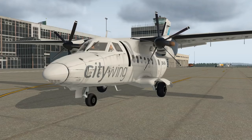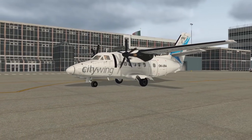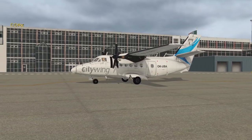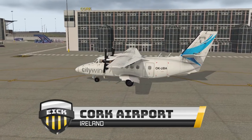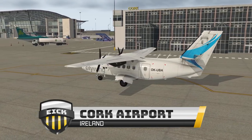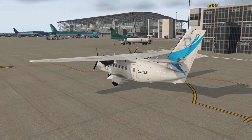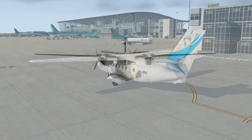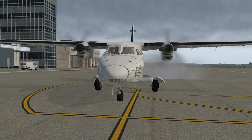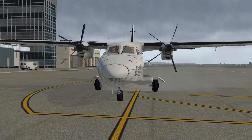The L410 Turbolet is a twin engine short-range, non-pressurized transport produced by the Let Aircraft Company. We'll be doing our tutorial today starting off at Cork Airport in Ireland, which is a freeware scenery pack available on the X-Plane Forum. We'll do a quick hop over to Shannon, Ireland and see another free scenery pack. Before we jump inside and start up, let's take a look at some of the immersion and texturing of this aircraft.